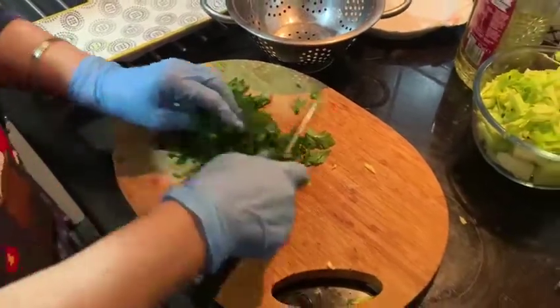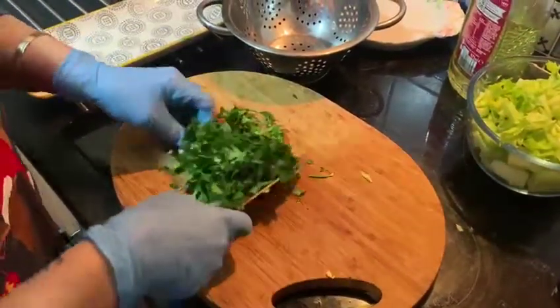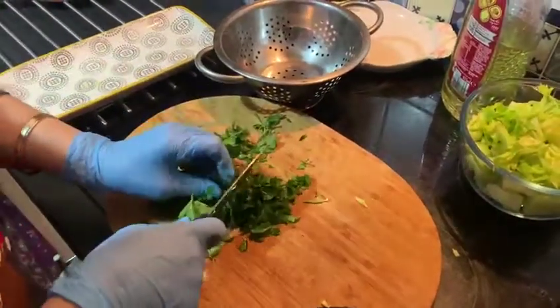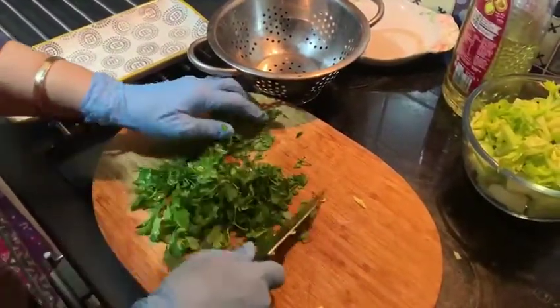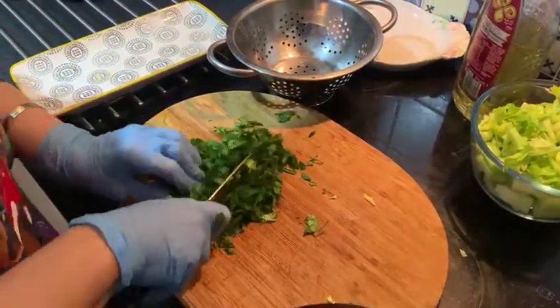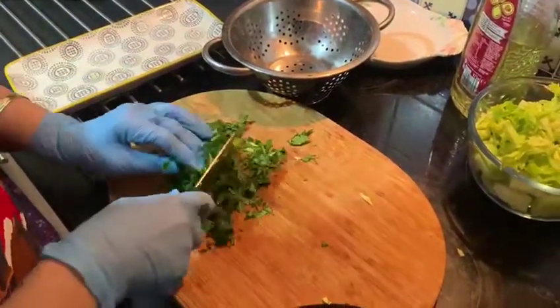The reason we keep the parsley separate is because celery needs more time to cook well, but parsley doesn't need a long time to cook. So we'll add the parsley later. Now everything is ready.